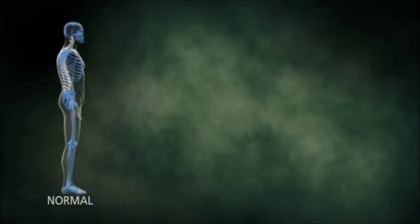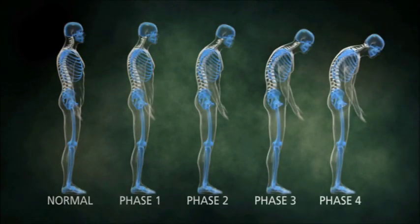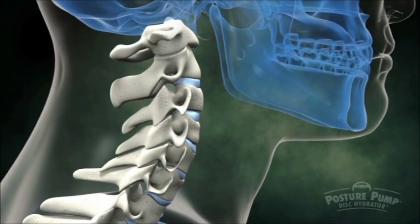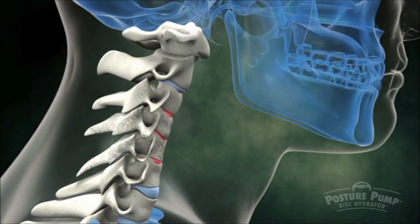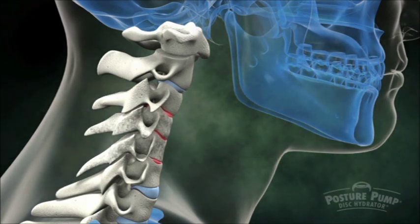Posture loss over time can be categorized in stages. Catching poor posture early is the best defense against stiffness, early aging, and poor health.